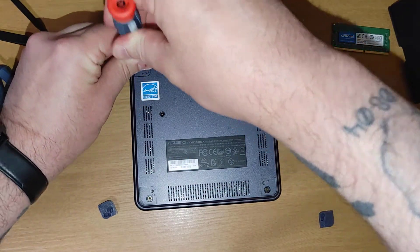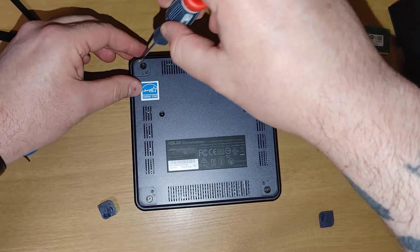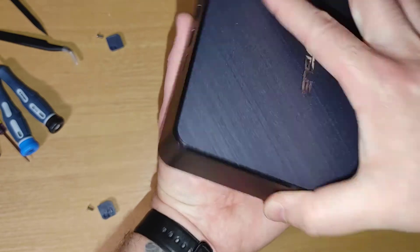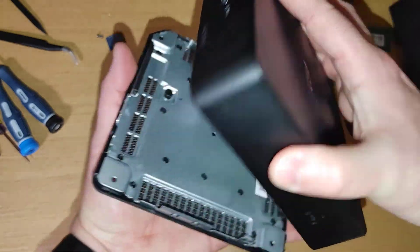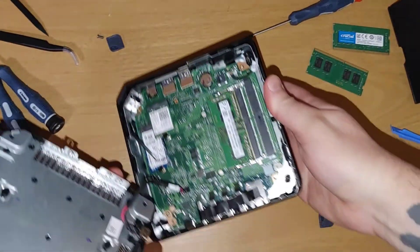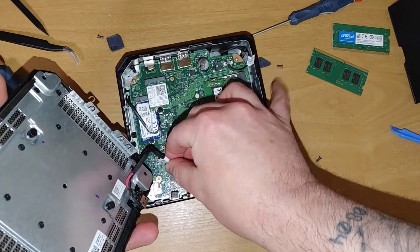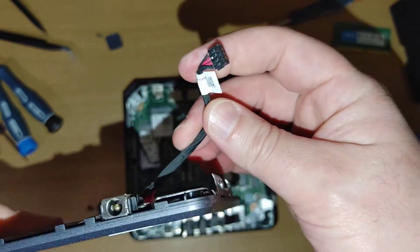It's just a Phillips screwdriver - I'll use this small one. Obviously try not to lose those screws. Once the screws are out, the lid should pop right off.